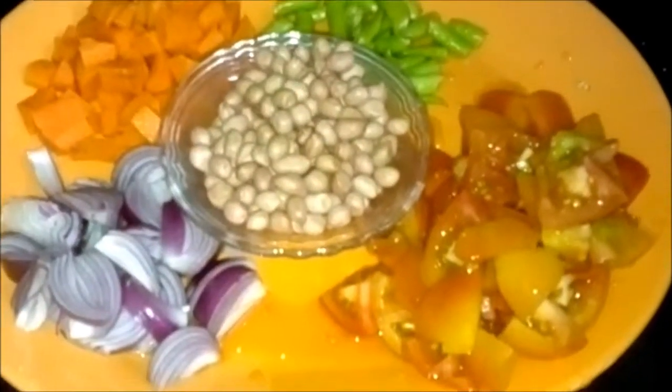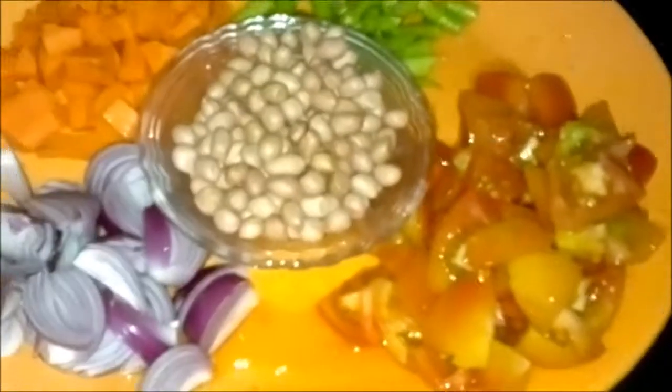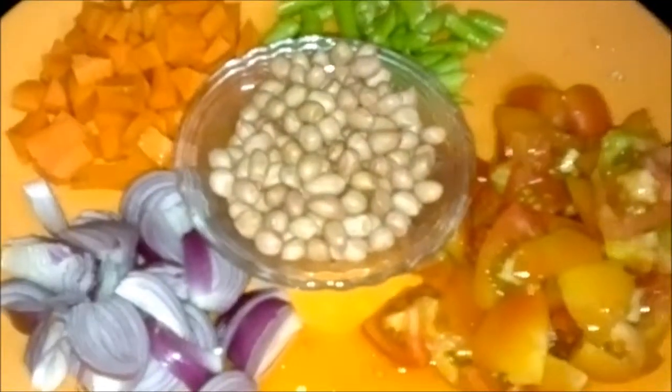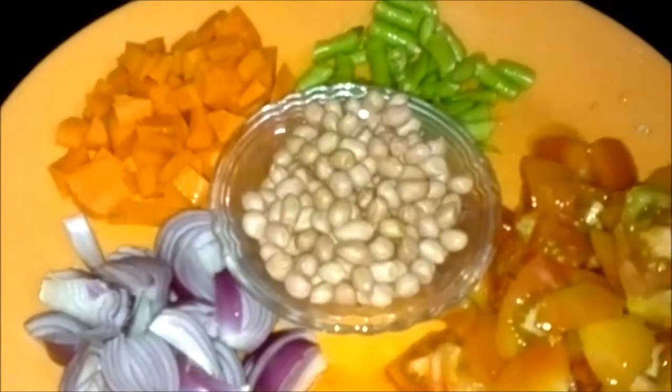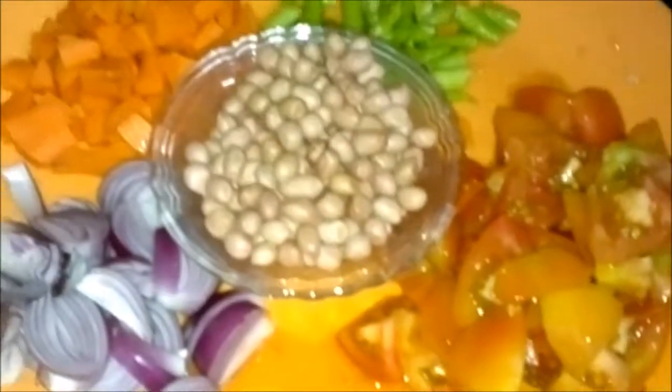To 2 cups of rice, we add 4 green chillies, nicely cut 4 tomatoes, roughly chopped 1 medium sized onion, chopped and 2 medium sized carrots, roughly chopped, and peanuts to taste.